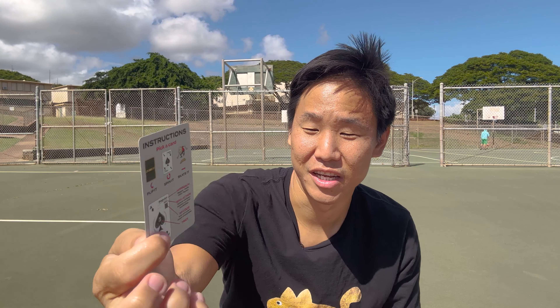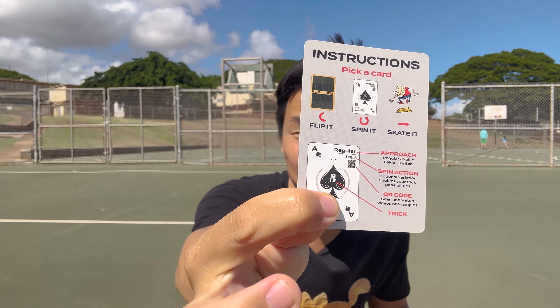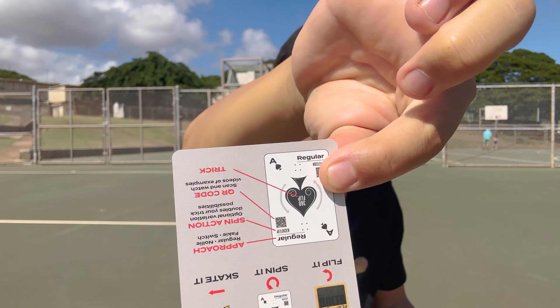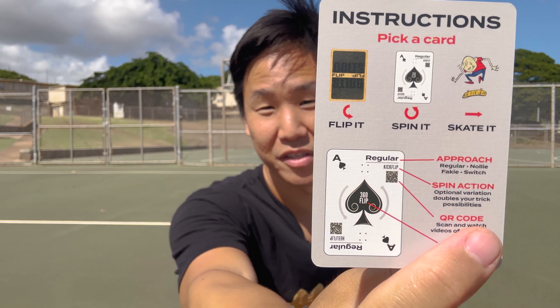So the instructions say: pick a card, flip it, spin it, skate it. In every single deck of cards there are four suits — hearts, diamonds, clubs, and spades — and each will represent one of the four stances: regular, nollie, fakie, and switch. Then there's going to be a spin action on each card. For example, this one is a kickflip, but if you turn it upside down, it's a heel flip.